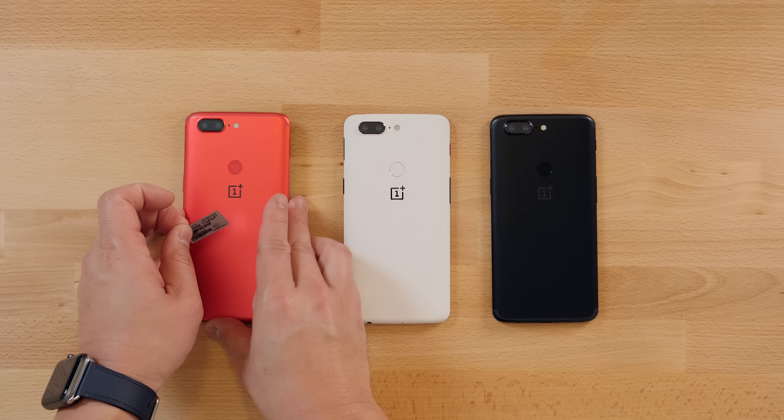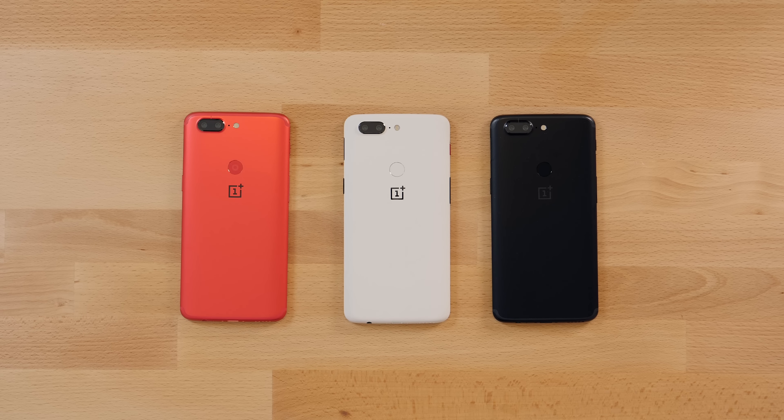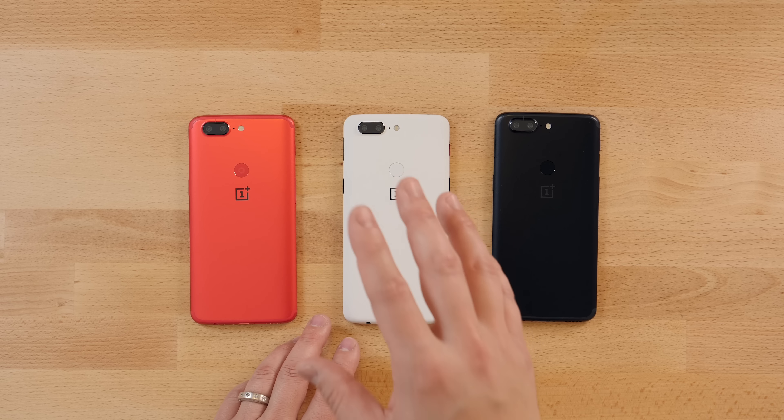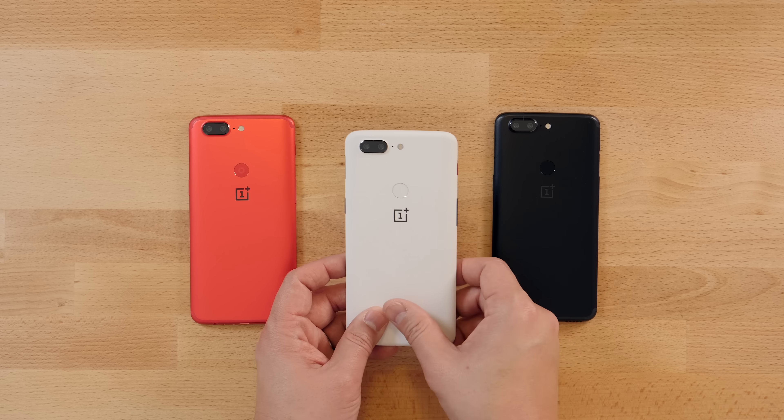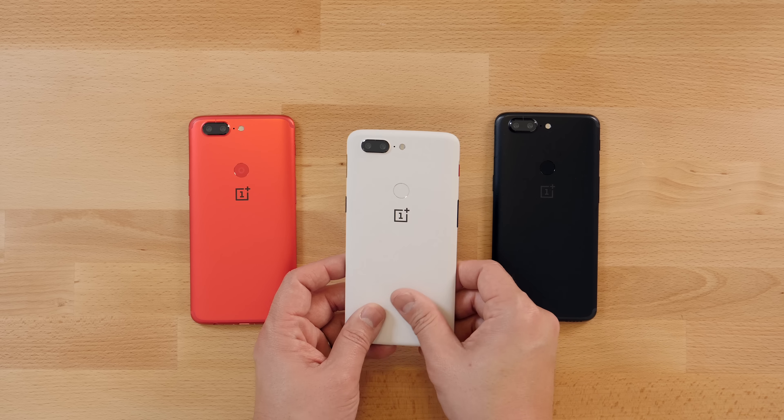Let's take the wrap off and the screen protector sticker. I love that OnePlus puts screen protectors pre-installed on their phones because my screens just get so scratched. Here they are from oldest to newest. If I had to call one as my favorite I think I would pick the sandstone white, though the problem is it's sold out because they're limited.